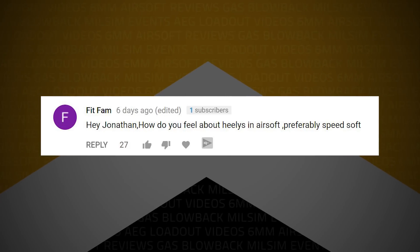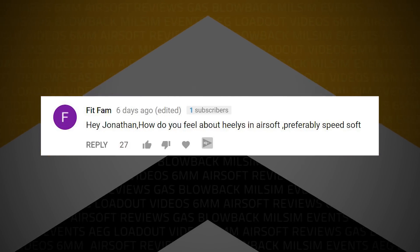FitFam writes: how do you feel about Heelys in airsoft, preferably Speedsoft? Well, we're talking Heelys — those crazy shoes with the wheels in the heel. I think it would be a terrible idea. I mean, you could move fast; that's what you're aiming for — the ability to go quickly. However, I don't think you're going to have a good time. Heelys plus BBs on the ground could cause jams. It seems like they've got gaps in them enough to cause that problem.